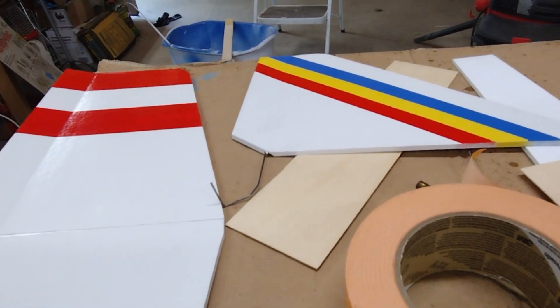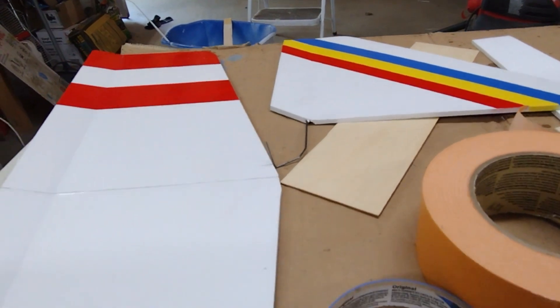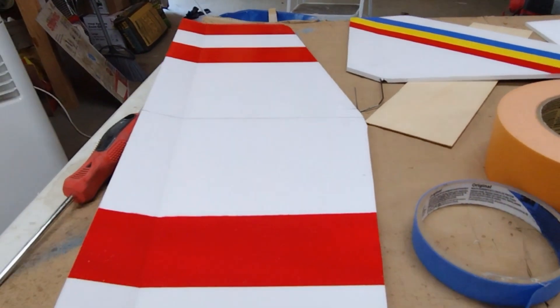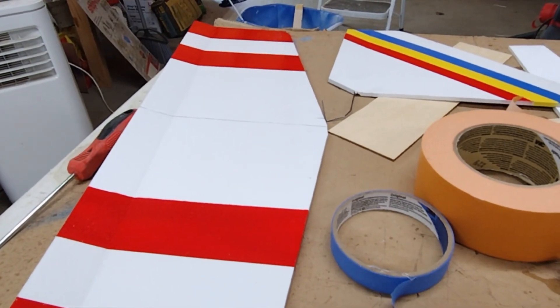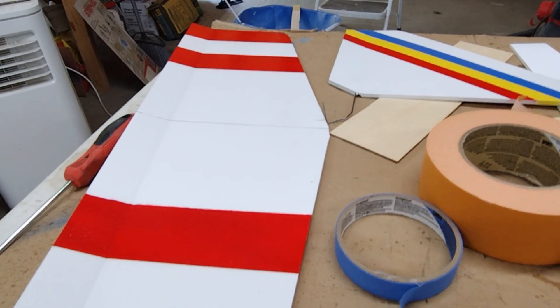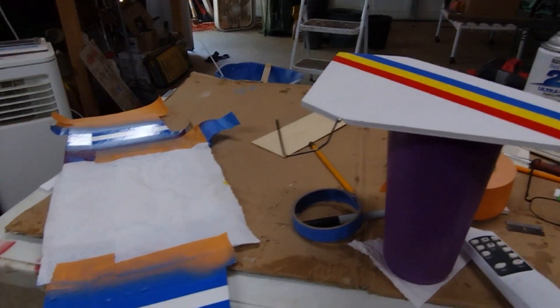Of course, seal your foam first with the Minwax — I have a video on that too, so check it out. Just wanted to share that quick tip with you so you can paint a little better and a little easier. Thanks for watching.